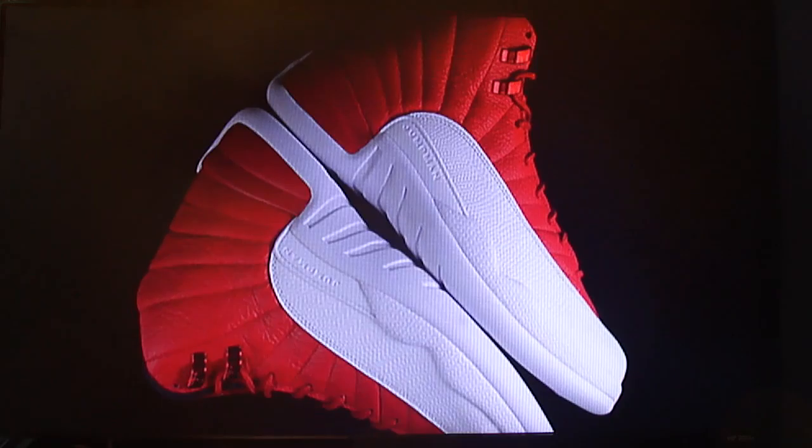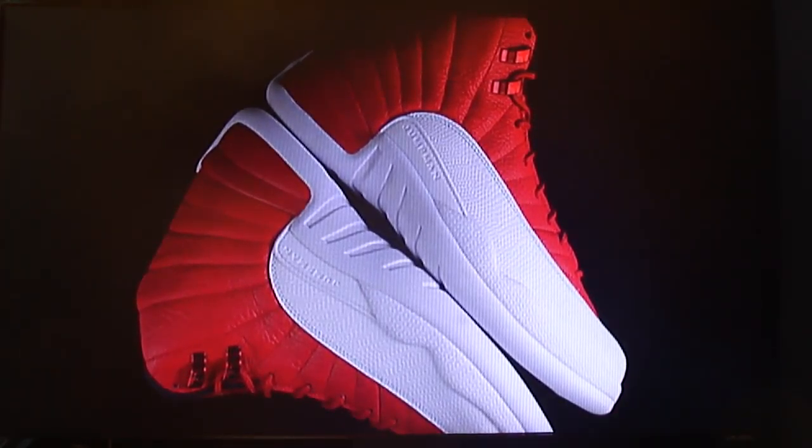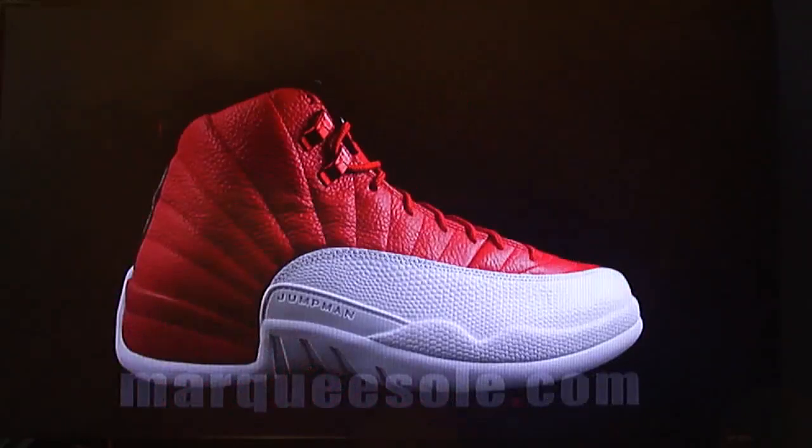These are the Air Jordan 12 Retros, going after Bulls colors. The colors are gym red with black and white — the iconic cherry colorway with tumbled white leather on top and black lining on the side, along with the red metallic lace eyelets. Let's look at the pictures before we continue with any other information.